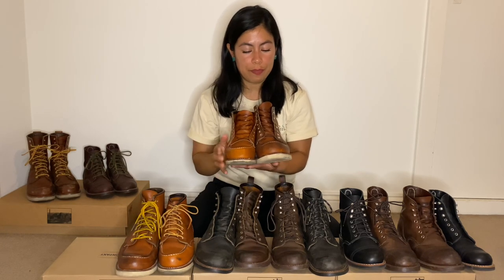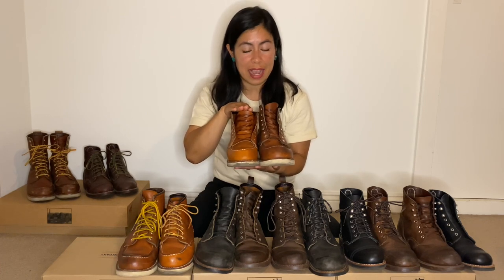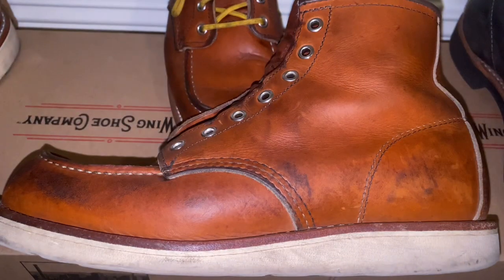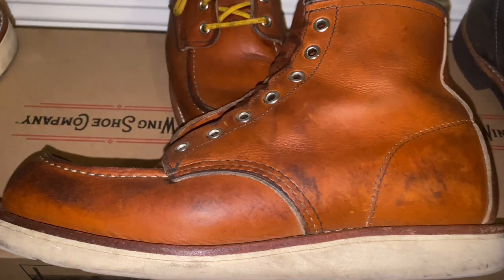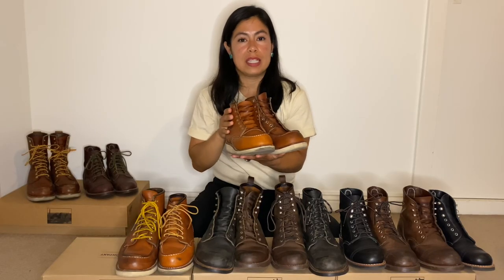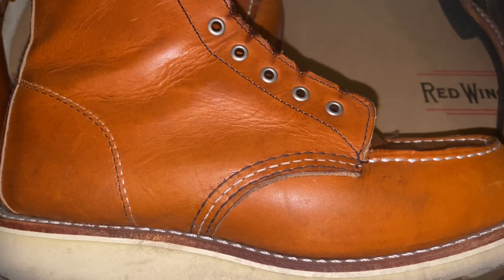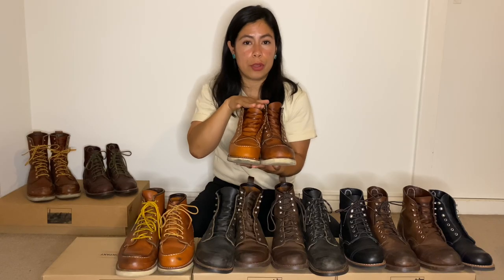Both are six inches tall and both come in the Oro Legacy leather. The men's retails for $279.99 and the women's retails for $289.99. Where does the price difference come from? The men's is made from bull leather — male cowhide — it's more stiff and it does feel a little thicker than the women's. The women's is female cowhide; it's easier to break in and it's very supple leather. Both are full grain oiled leather.